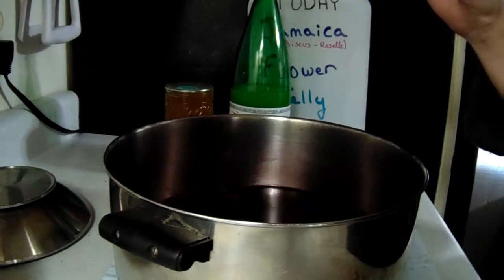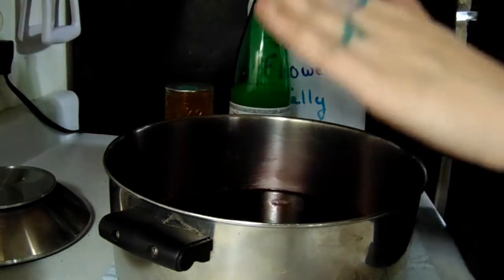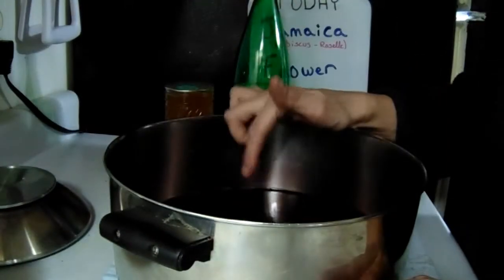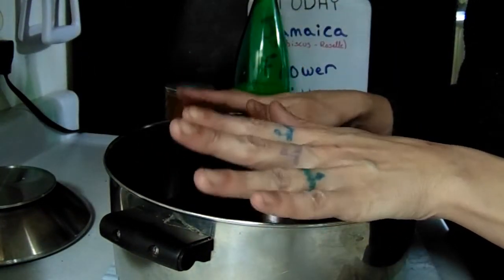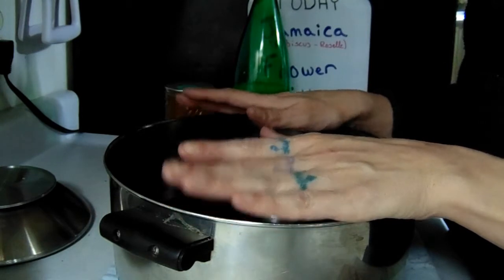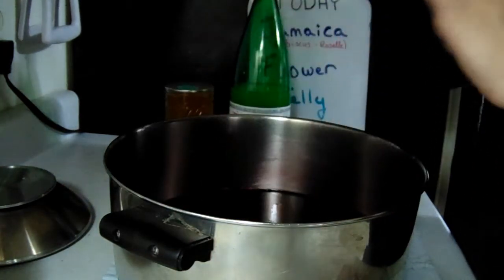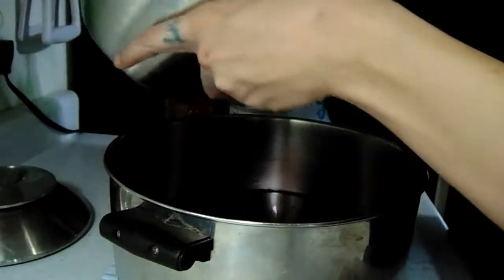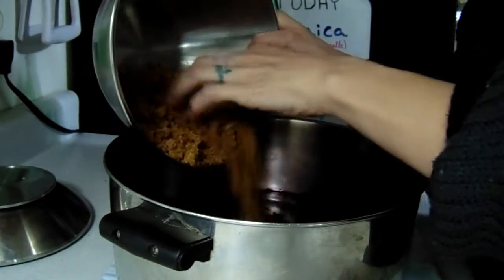I drained and strained all the hibiscus flower tea, and now in my heavy bottom stock pot I have six cups. Whenever you're making jams and jellies you don't ever want to have more than six cups of the fruit, juice, or tea. So I've got six cups in here, then I have my cup and a half of that sugar that I grated.